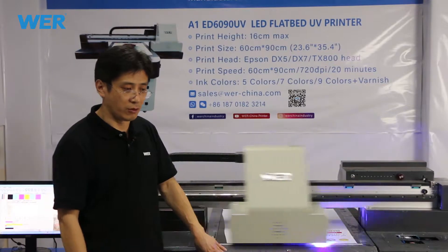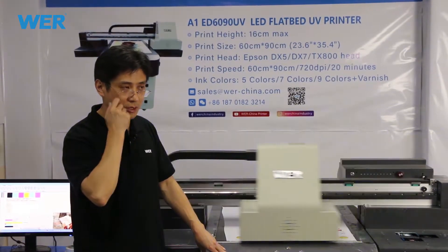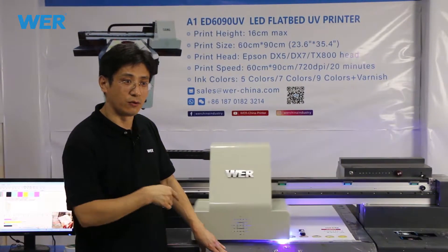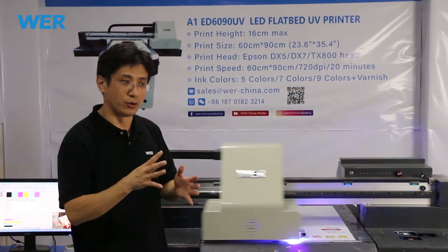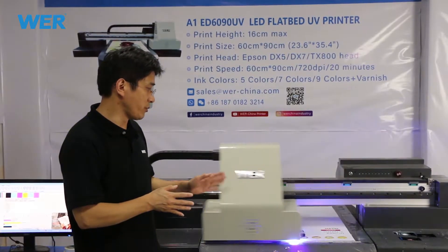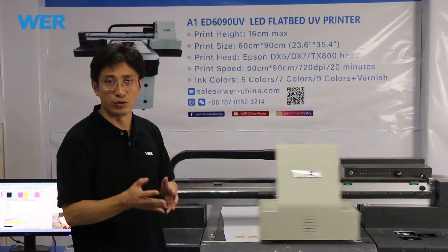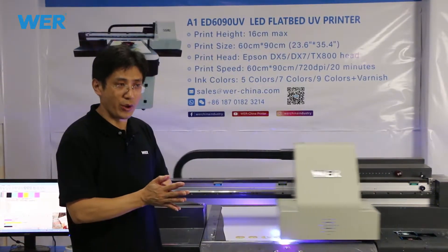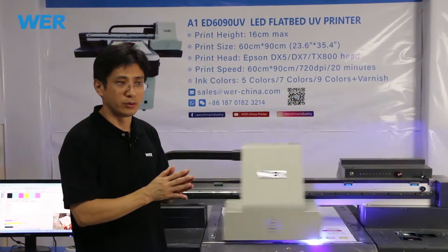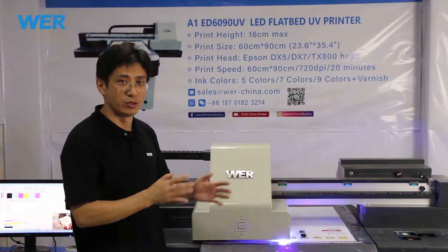Every day we get inquiries from our website and social media. Many customers and users ask us for small articles for custom or personalized printing. So UV printing is the best. Many users and customers worry that plastic and metal can't be printed directly, but actually it is okay.